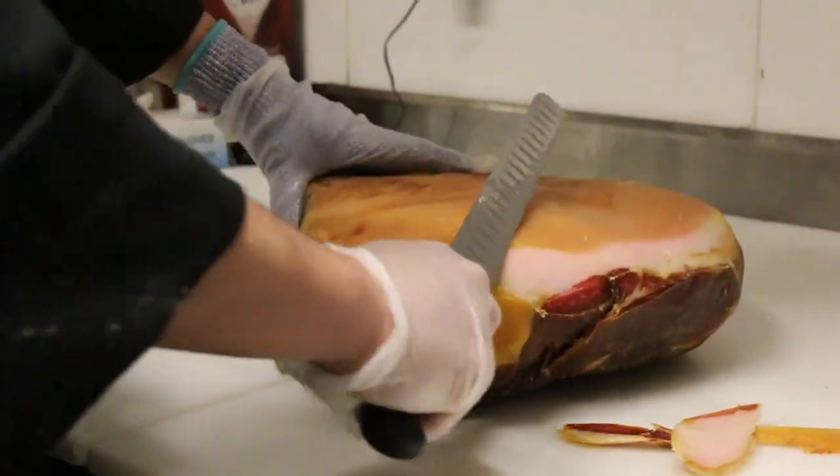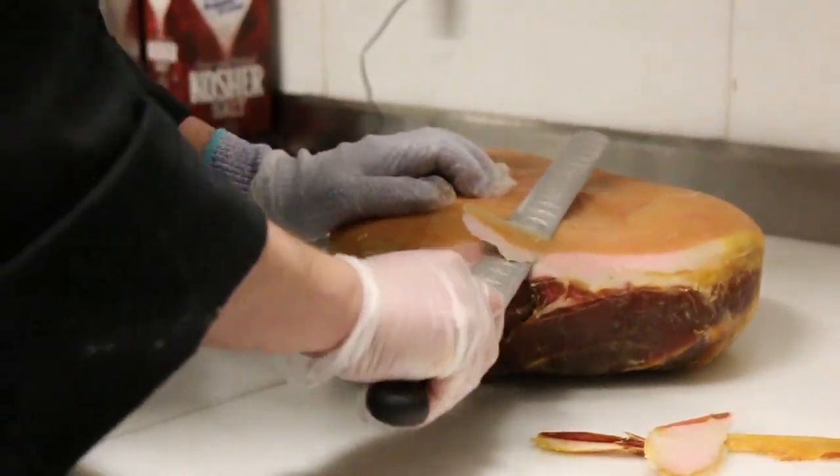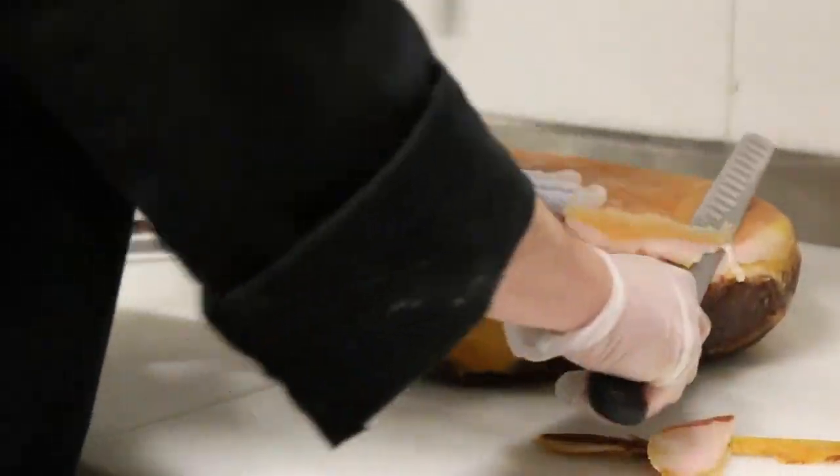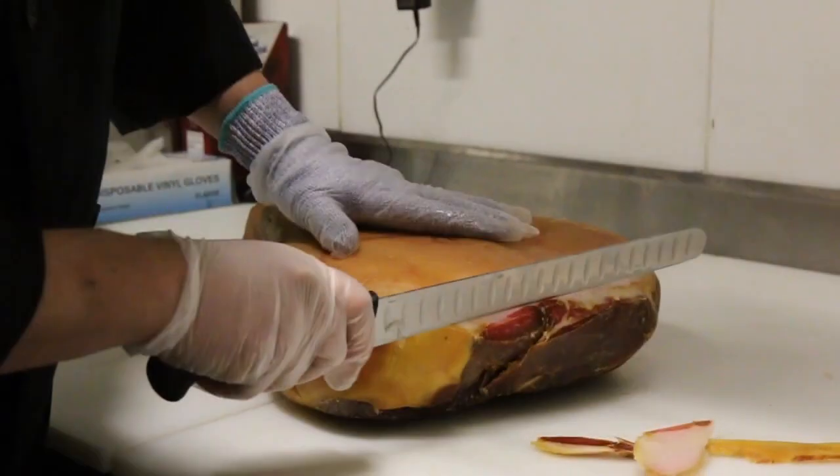Prior to slicing the new prosciutto, the associate must cut the rind and fatty part off the meat. Begin by using a cut-resistant glove, then cover the cut-resistant glove with a latex glove.